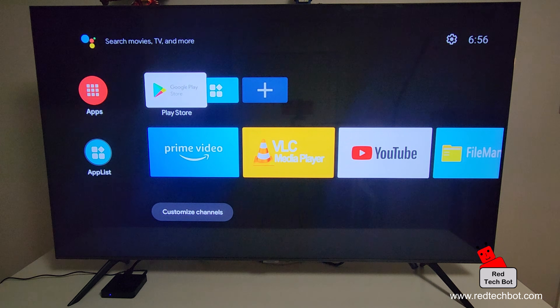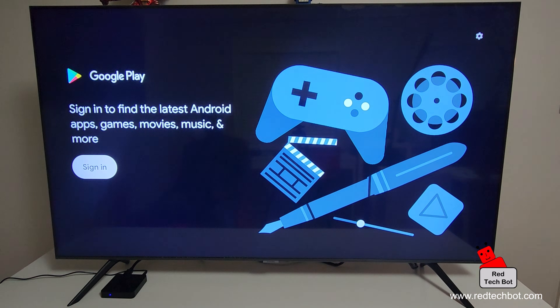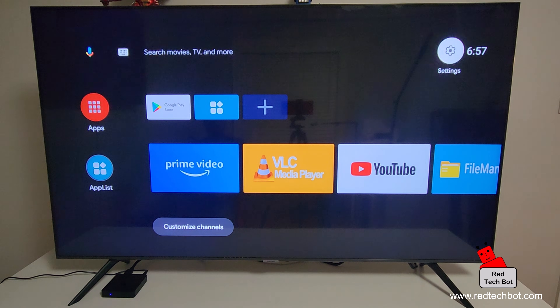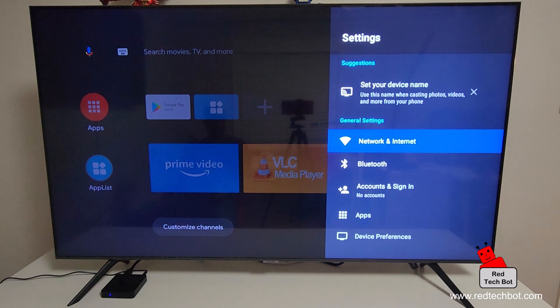Now I want to show you how to set up access to your local streaming service. In this particular video I'm going to show you how to set up Bell Fibe TV on an Android box if you're in Canada. If I go to the Google Play Store it won't work yet because I need to set up my Wi-Fi first, so let's do that. I'm going to go to Settings and click on Network and Internet.